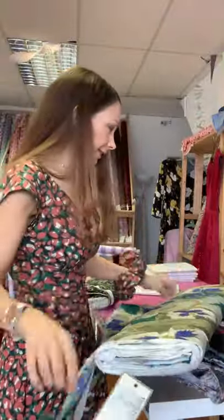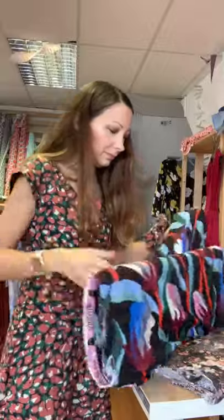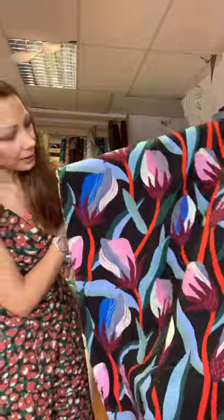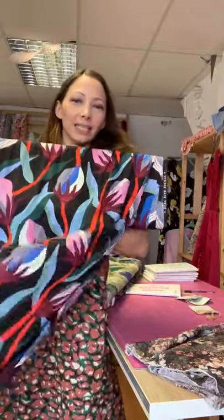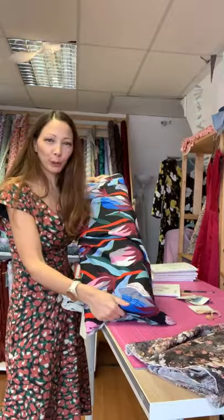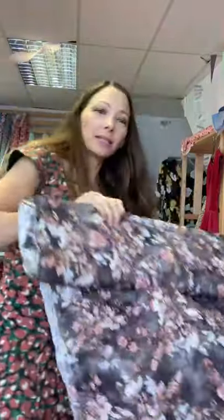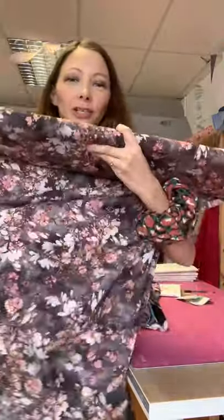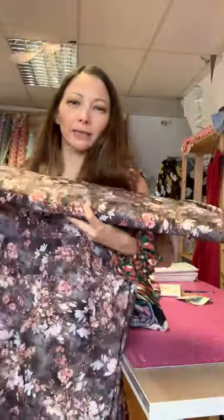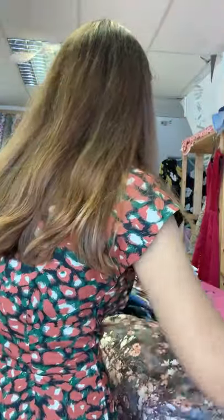Lovely tones for a summery dress, also great for a wedding guest outfit. The Ruby Star Airflow Bloom Rayon would look beautiful with that bodice and a lovely swishy skirt. The Bethany Rayon could make a nice evening version - it's got peachy flowers with a moody gray background, nice and swishy. Those are my top picks for an Anna right now.